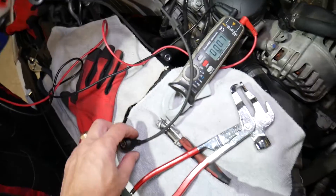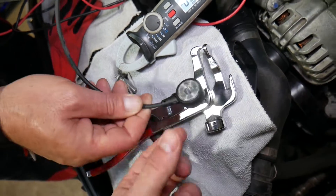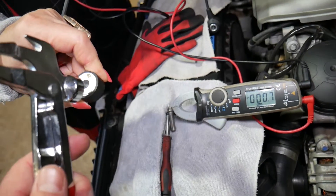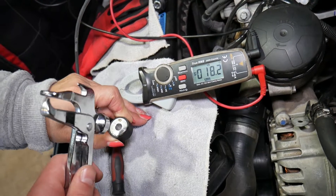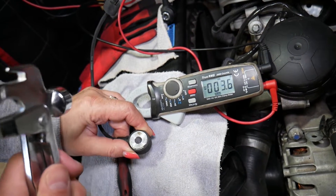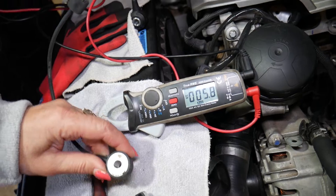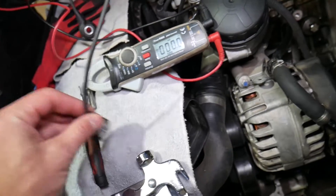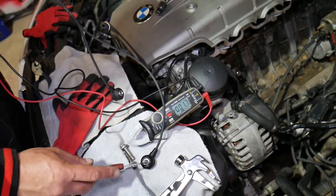Touch the multimeter probes to the knock sensor wires. We're going to have somebody hold the sensor, and now I'm going to tap on it to show you what happens on the multimeter. Watch — 40, 20. When I tap, it detects that vibration — 50. Every time I tap, let it relax a little bit, then tap again. You can definitely see it's responding. That is a good sensor. If you tap and nothing happens, it's a bad sensor. You can even tap it in the pliers and it moves — definitely a responsive sensor.